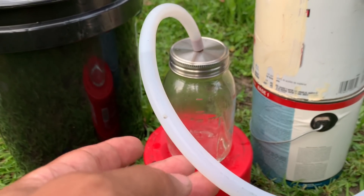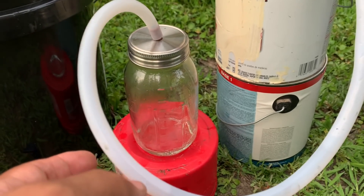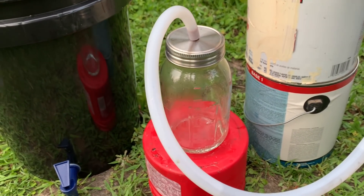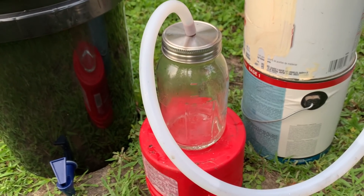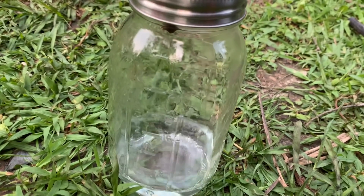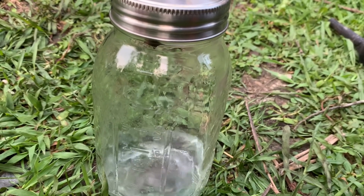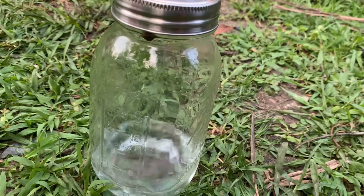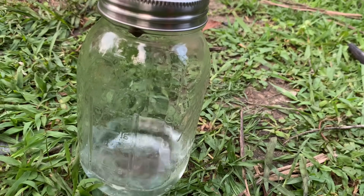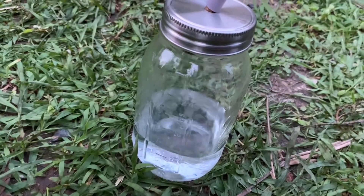Look at that — pure clean drinkable water from all that salt. I poured over two cups of salt into that bucket with two gallons of water — that's almost undrinkable. Running good now.